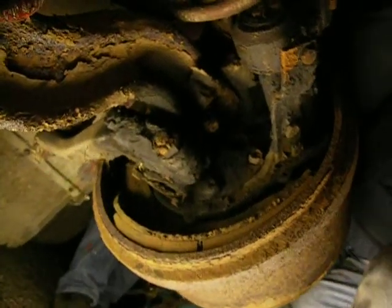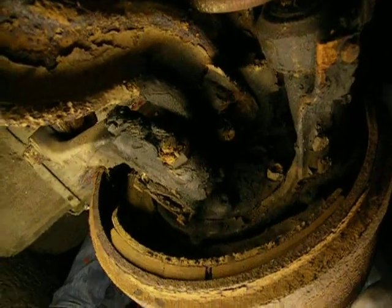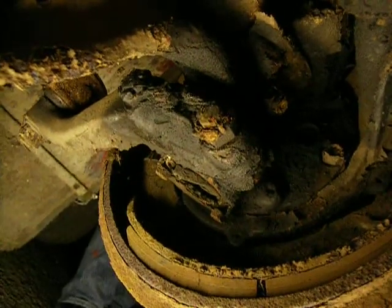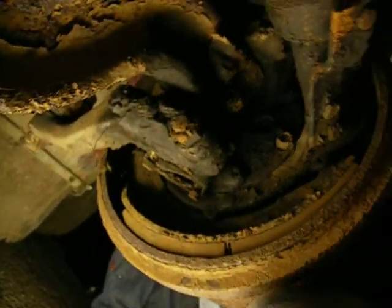Returning to the front axle, as you can see, so much wear is forcing the push out, and it's broken the cap on the bottom of the kingpin, and I'm sorry to say we can't use this one again.